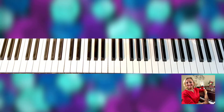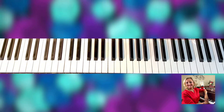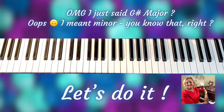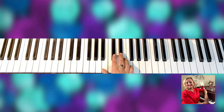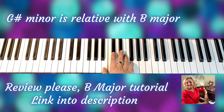Hello everyone and welcome to the Wisdom of the Scales. Today we have another gem of a scale — it's called G sharp major. This G sharp major has five sharps and is the relative of B major. Please check out the other video where I covered B major.